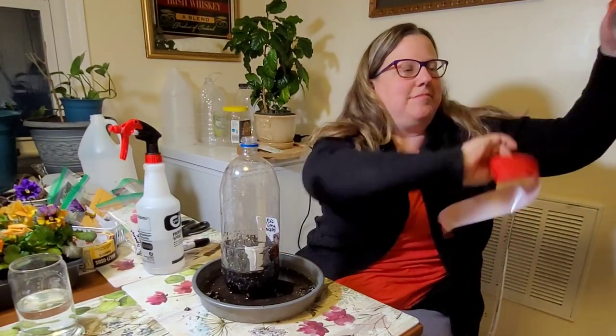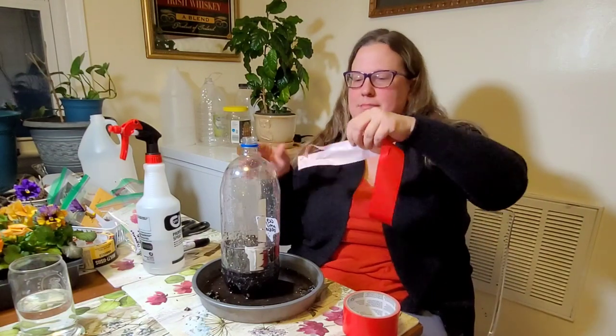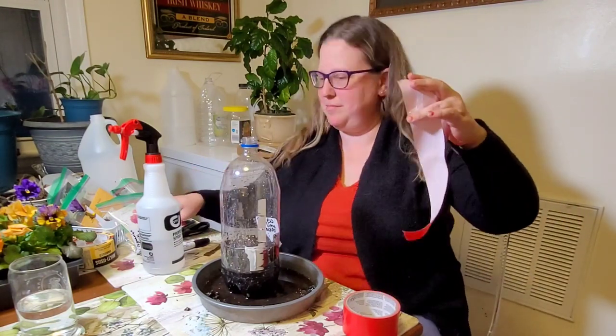Because I don't want you to think that I don't ever run into trouble with duct tape, I decided to keep this clip in here just so you can see that sometimes I have trouble too.